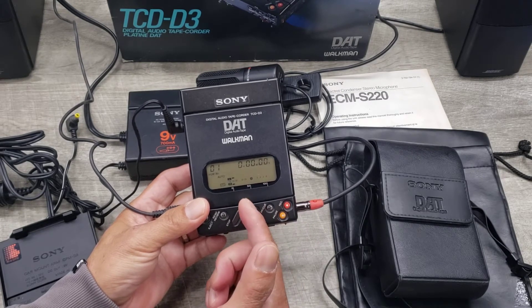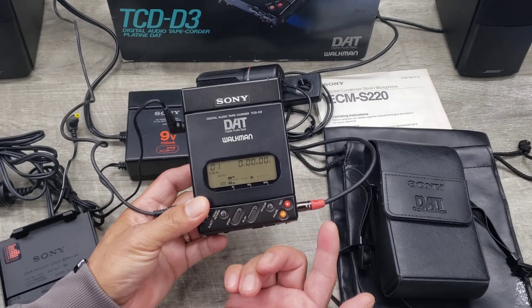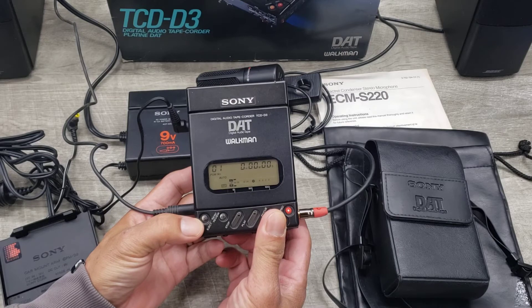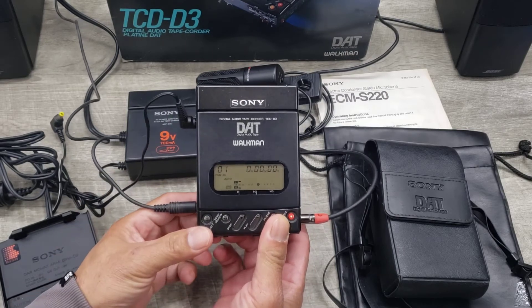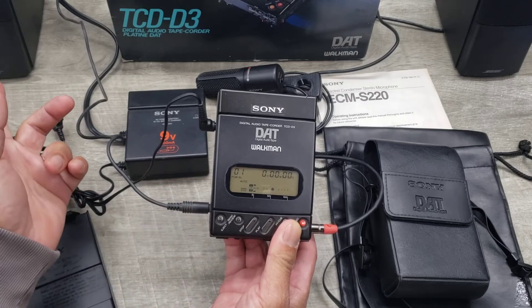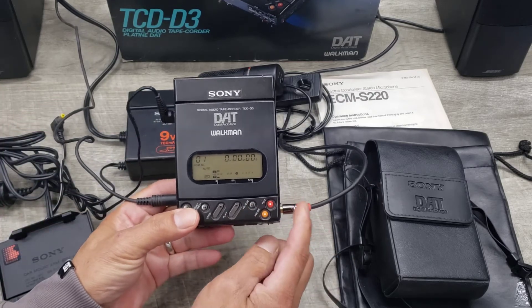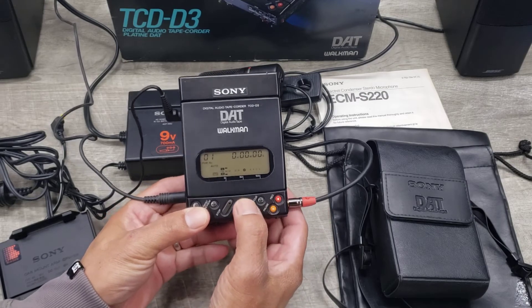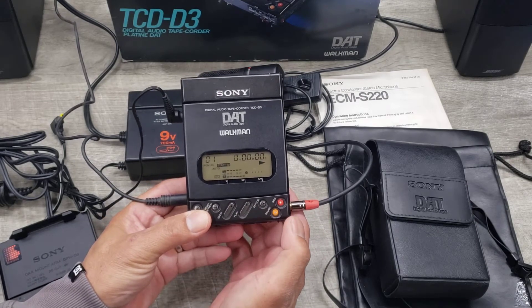I've got a tape in there already and now it's not showing any caution. When it's in this state it actually works. I've got it connected to a pair of speakers and also to my CD player, so I was able to record. I'm going to go ahead and play it.